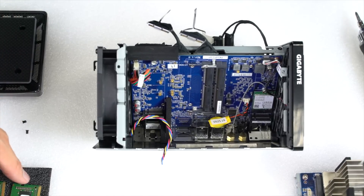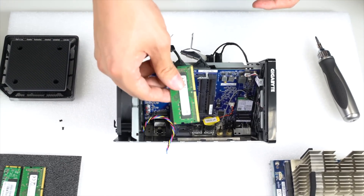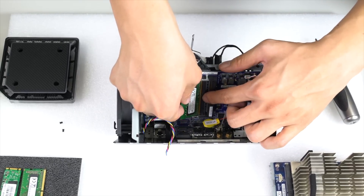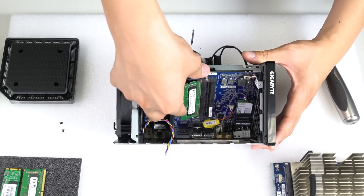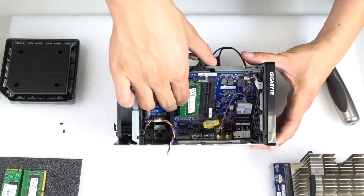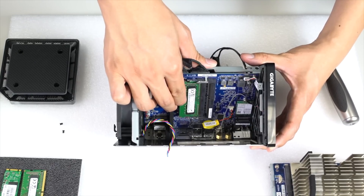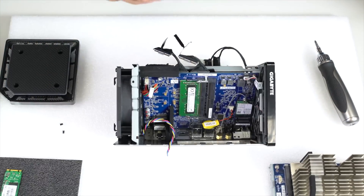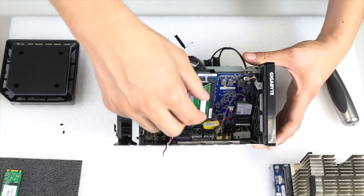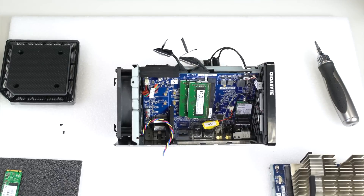To start with the memory modules, make sure you're using DDR4 and before installing, make sure the notches on the module line up with the notches in the slot. Once aligned, press it in at an angle and then press down firmly — you'll hear the locking mechanism hold the module down. Repeat the same process for the second module: align the notches, seat it at the angle, press down firmly, and both modules will be locked in.